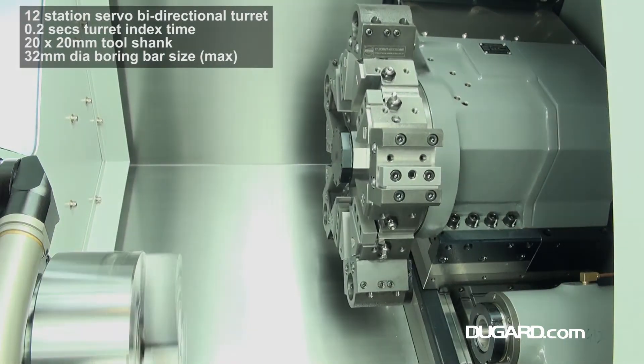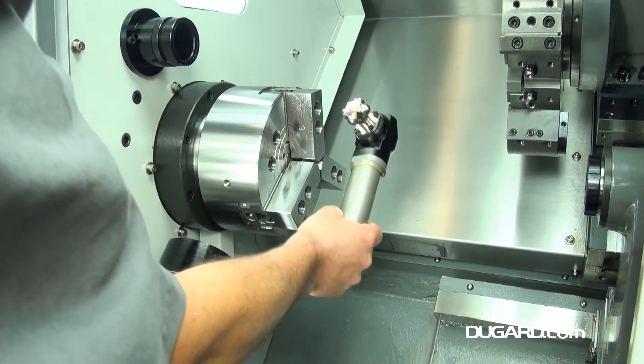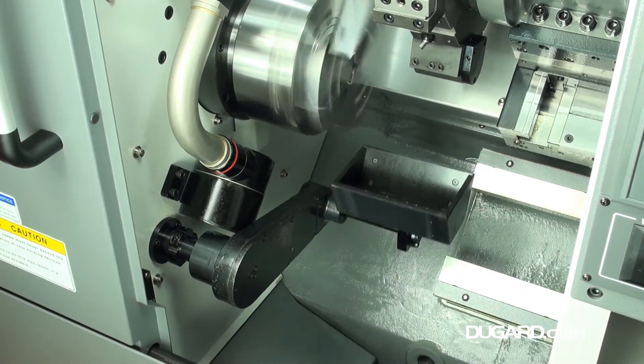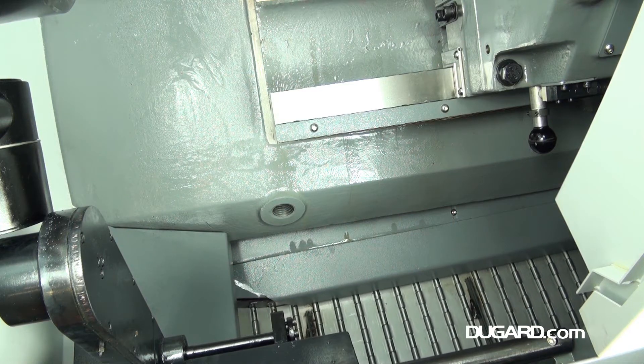It has a 12-station servo bidirectional turret with a turret index time of 0.2 seconds. The tool shank is 20x20mm and the maximum boring bar size is 32mm diameter.